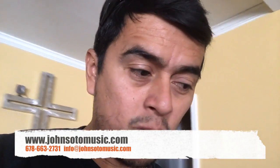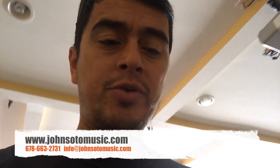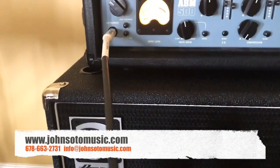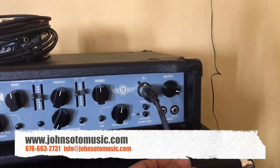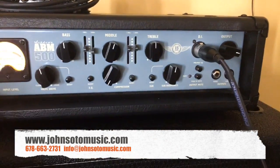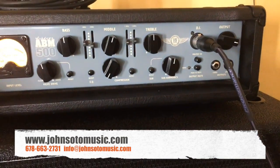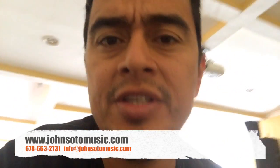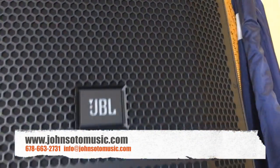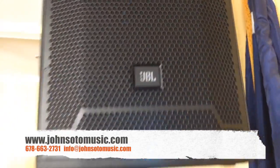Now I'm going to show you what a good DI can do for your sound system. We have a very simple setup here — a bass guitar with a cable going directly to the PA system. But this building has really bad electricity, and with this setup we're getting a ground loop noise that is just horrible. You cannot have that in a sound system — it is so distracting.